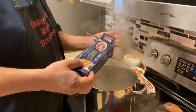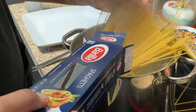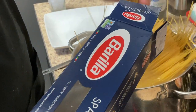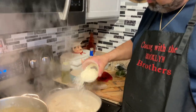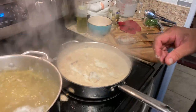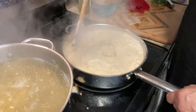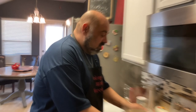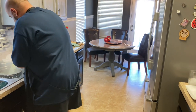Now we're ready to add the heavy cream in here. Then we're gonna put our spaghetti in. We'll put a little cheese in here too — save some for later. The spaghetti is ready — turn it on!